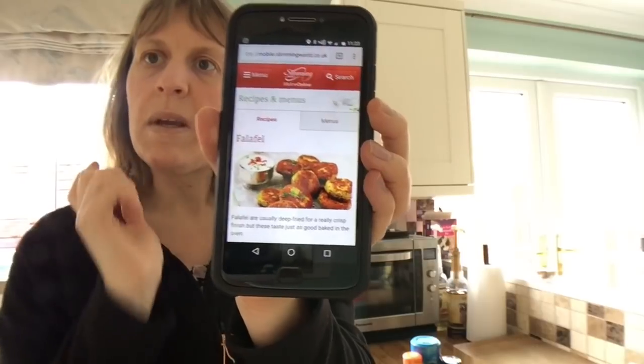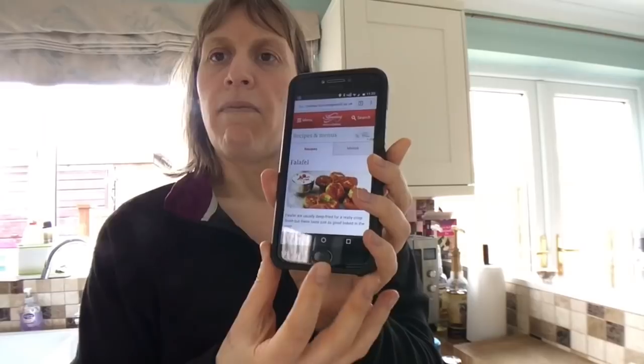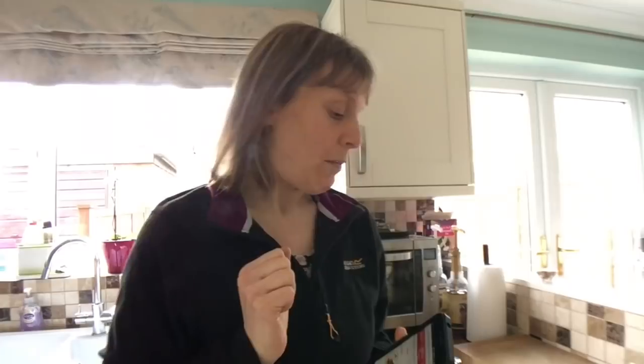So obviously it's made from chickpeas. I couldn't decide between making falafel and making hummus, but my good friend Tess SW has just uploaded a really good recipe for hummus which I will try and remember to link below. So I thought I'd go with this option for my can of chickpeas. If you want to have a go at making sin-free hummus then pop over to Tess's channel.